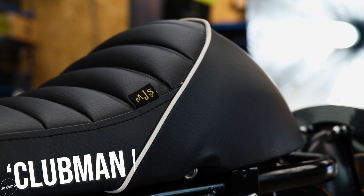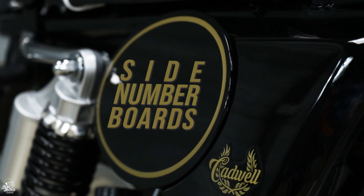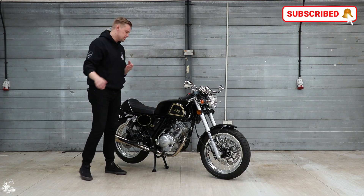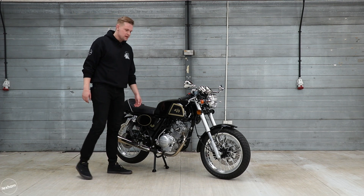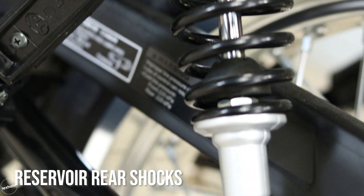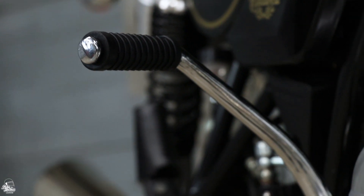Moving back from the front, you get the padded seat — that's something that comes specifically with the Clubman 125. The standard Cadwell has a decent seat with a rear cowl, but this padded seat is really comfortable, which surprised me. You also get the number boards, which really take it to the next level with that cafe racer vibe. Moving slightly back from there, you've got the rear suspension shocks — one on each side — providing really good suspension to keep you nice and solid on the road.